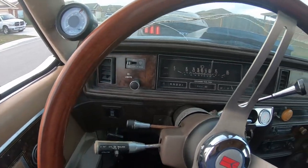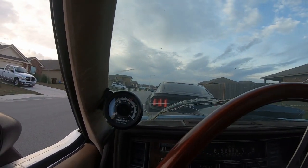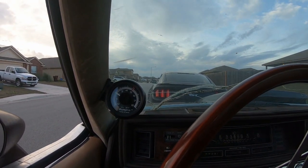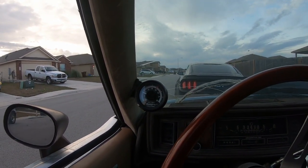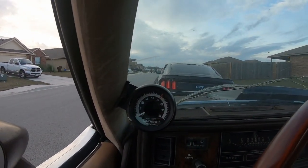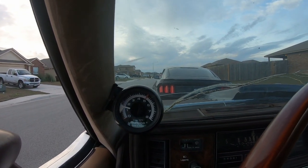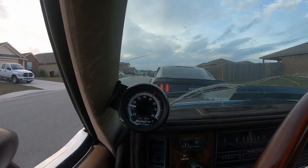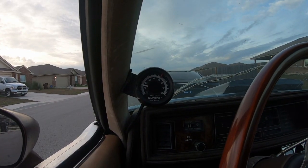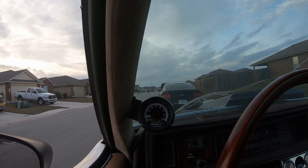What's up guys, I just felt like driving my car because I need to pull it in the driveway, so I thought I'd take you along. It's still warming up, whatever.